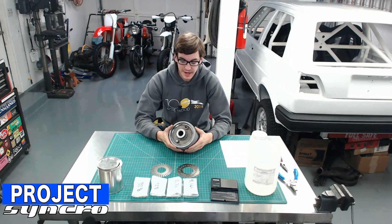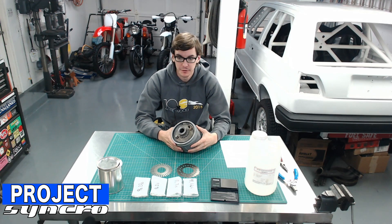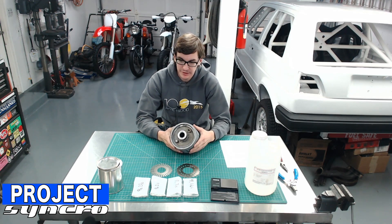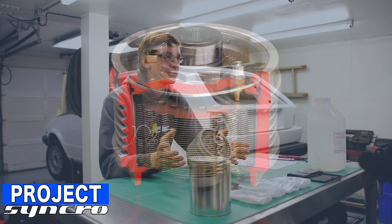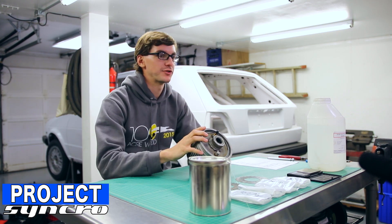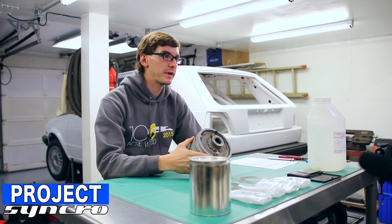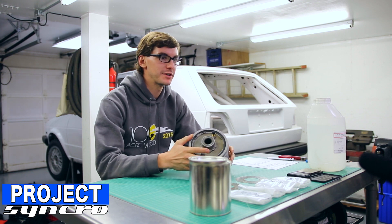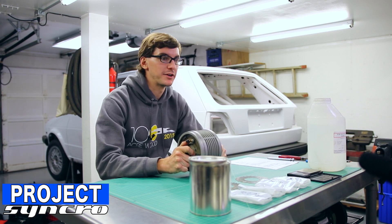Hey guys, welcome back to Project Synchro. Today we're going to do a brief explanation of the viscous coupled center differential — you guys probably know it as just a viscous coupler — but this is used in quite a few road car all-wheel drive systems. It's not super common in trucks. Trucks use a transfer case where the center differential actually locks, but in pretty much all common road cars that are all-wheel drive nowadays, the center differential is going to be a viscous coupled unit like so.